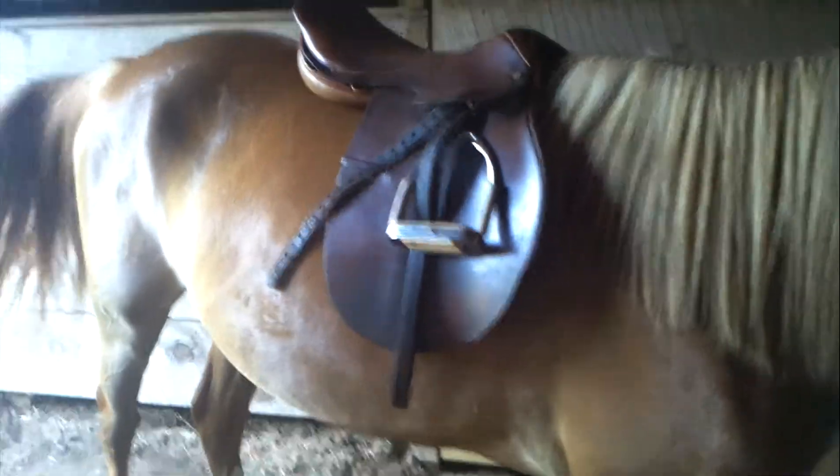Okay, so here's Naomi, and here's the Crosby saddle. Let's take a look.